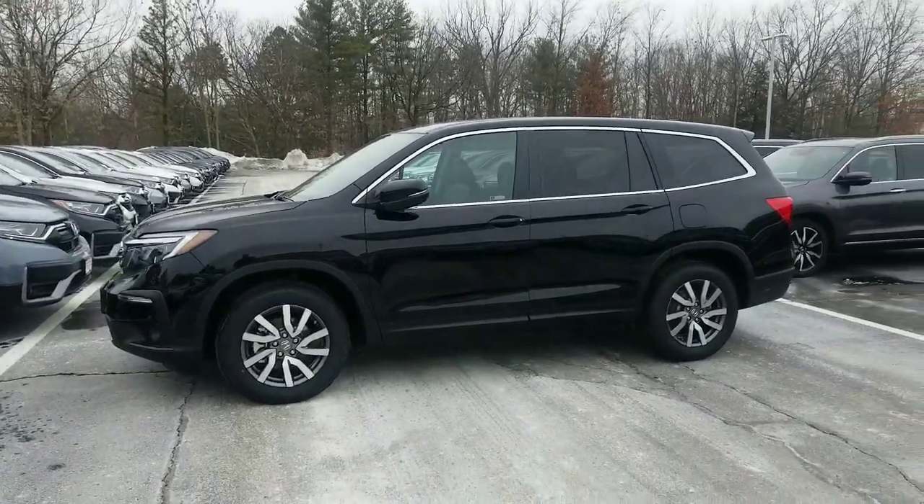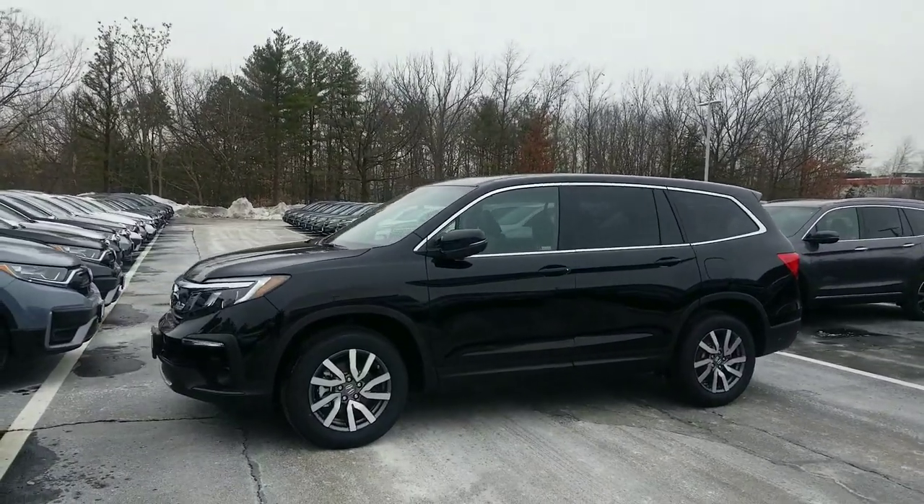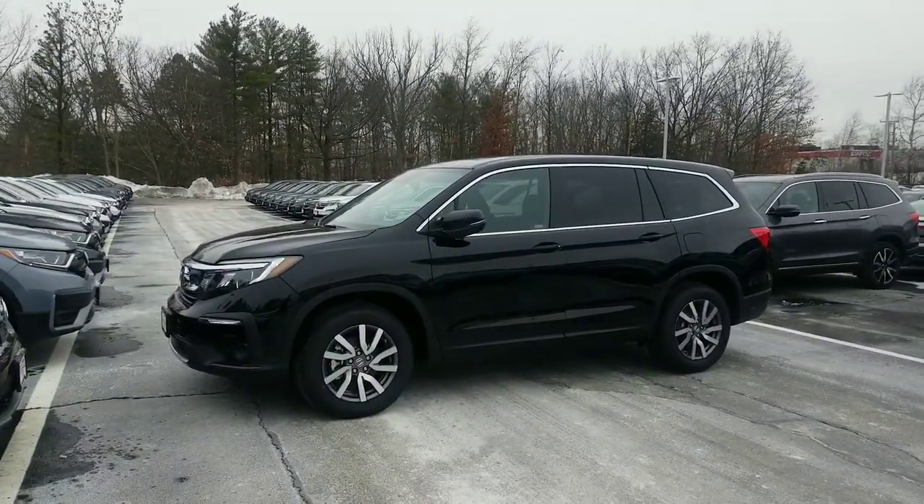Hi Cindy, good morning. Jeff Shatney over here at AutoFair Honda here in Manchester, New Hampshire. I wanted to start off by saying thank you for your inquiry with us about the 2020 Honda Pilot.